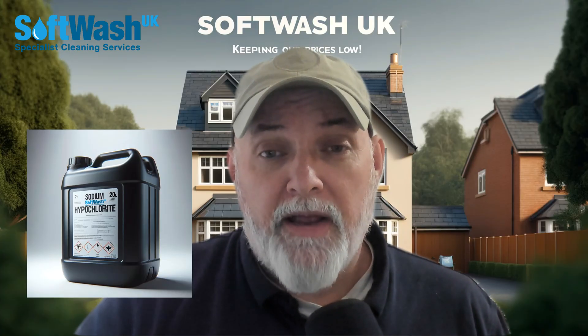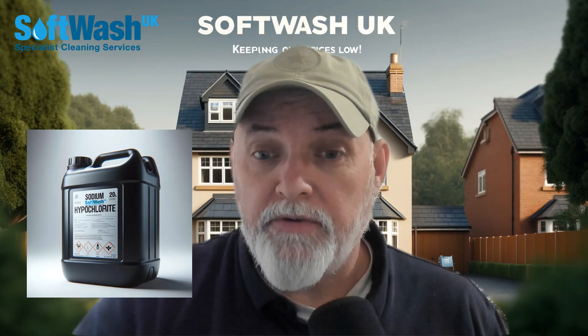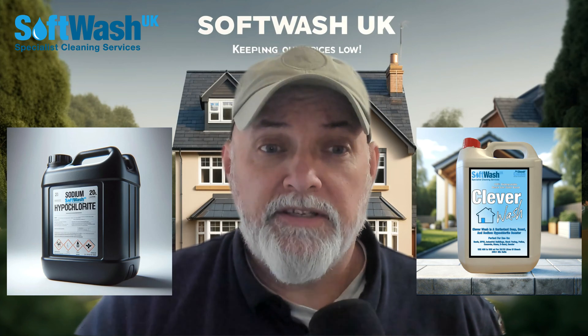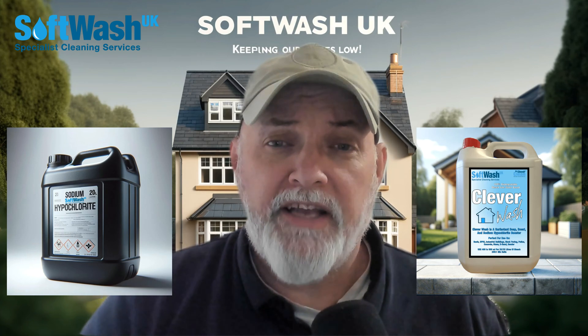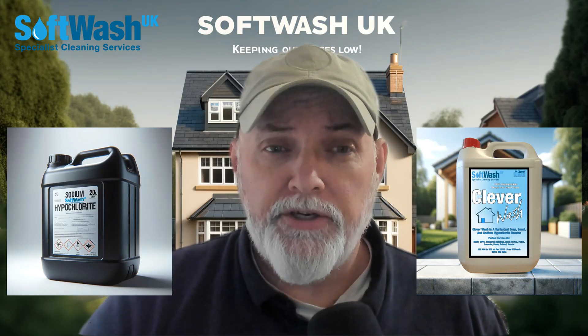We do recommend using a surfactant as well, which is our Clever Wash — I'll just bring that up on the screen for you. Clever Wash complements sodium hypochlorite; you add it to help break down the surface tension and allow the chemical to be used in weaker solutions.